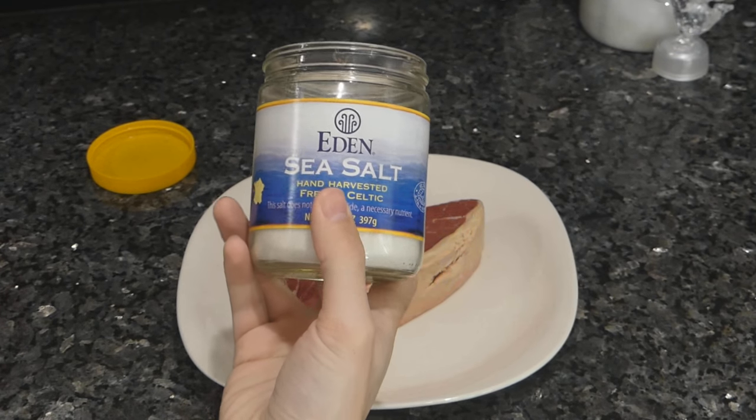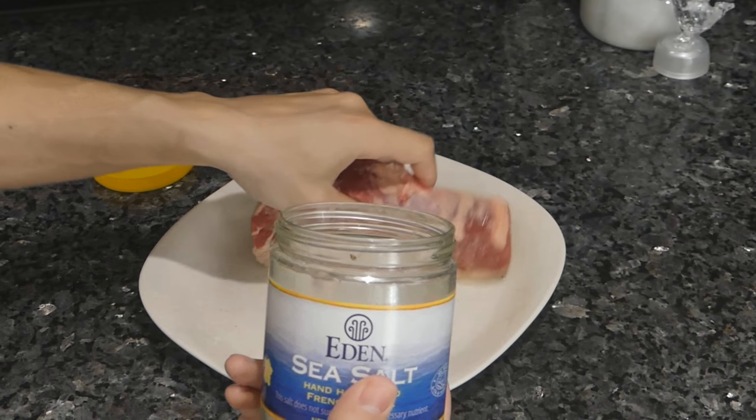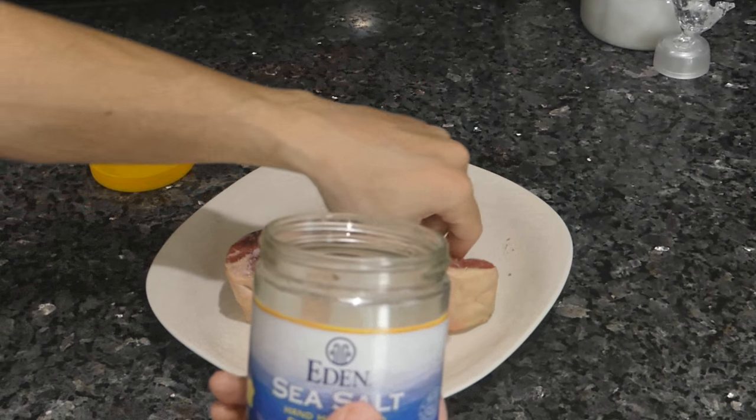First, we just want to season our steak. My favorite salt to use is any French gray Celtic salt. We just want a fairly heavy layer of salt — make sure to get the fat side too.